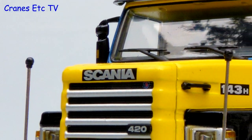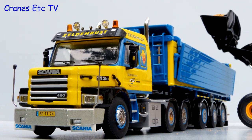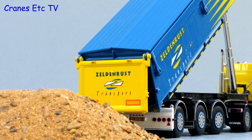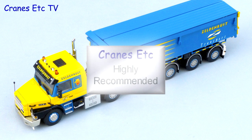This is yet another very nice truck model from WSI. The distinctive Scania T-cab looks great and the functionality of the tipper is really good too. It is a nicely decorated model so it looks good, and it is easy to highly recommend.